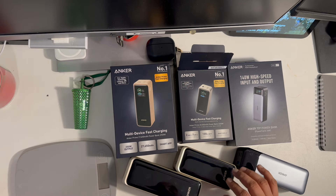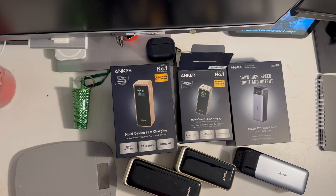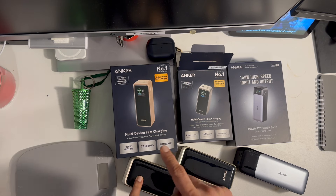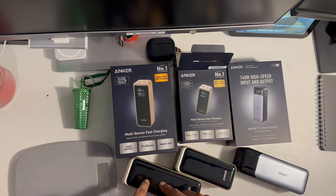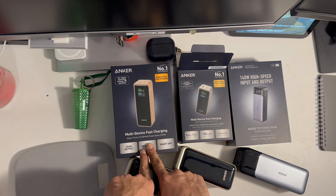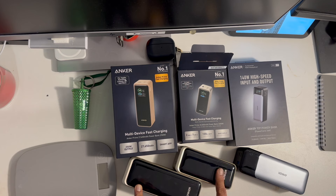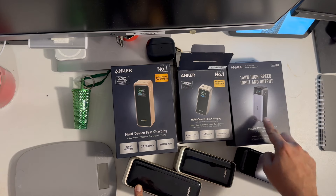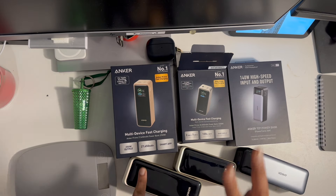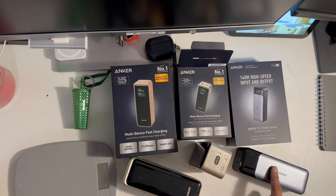I bought all three, charged and tested them. They all perform pretty well, but the largest one is the best — it can charge your laptop and still have capacity left for your phones. Capacity-wise, 27,650 milliamp-hours is the maximum allowed on aircraft, and it's a good product but at a premium cost. The 20,000 milliamp-hour model is the smallest, and the 24,000 milliamp-hour model has fewer features — it lacks the app and high-speed charging capabilities of the newer models.